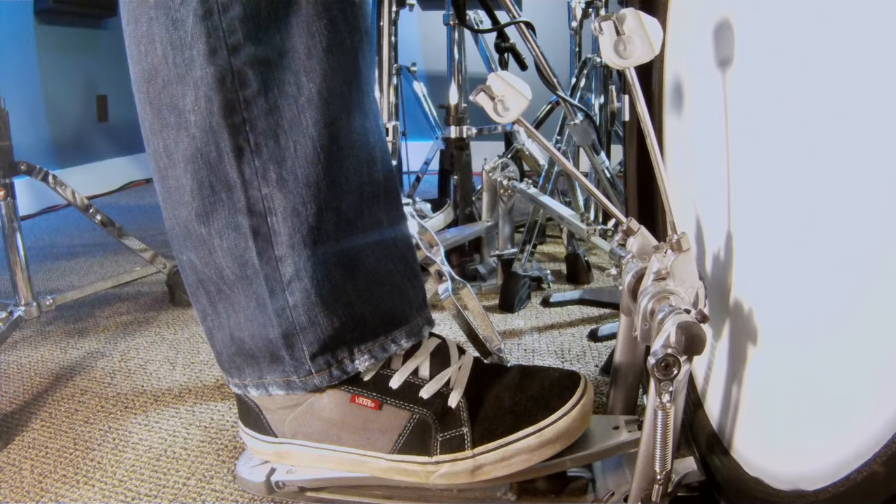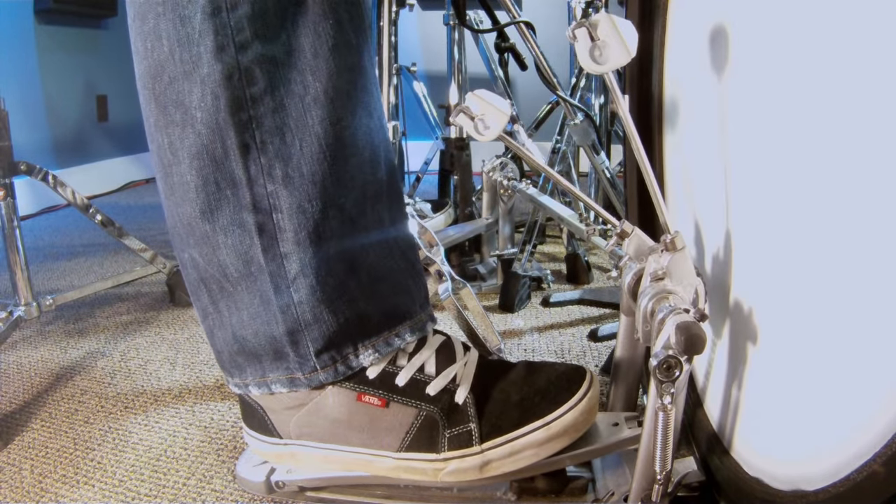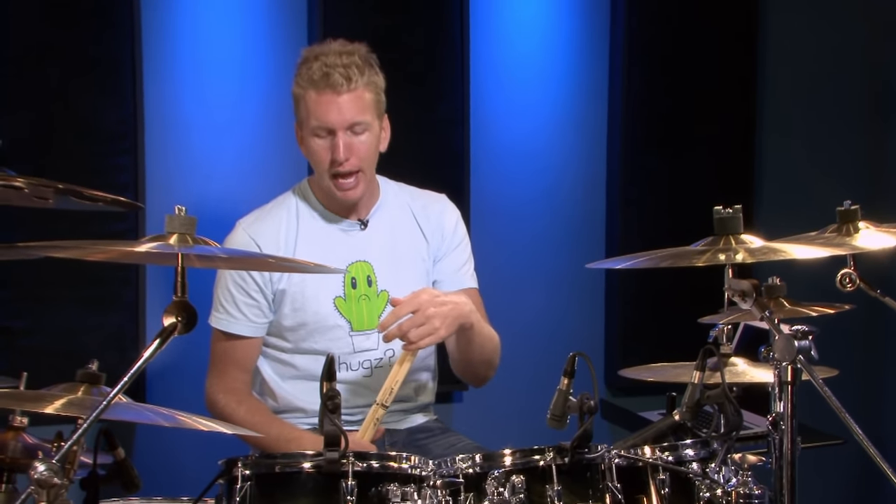It's important to be aware of both techniques — heel up and heel down — and choose which one works for you at a given time. Experiment with not leaving the beater on the head at all times, because you might get into a studio situation where they want more resonance out of the bass drum and find that leaving the beater on the head is choking it. You want to be able to remove it without it disrupting your technique or becoming an ingrained habit.